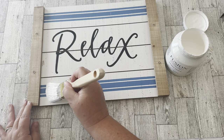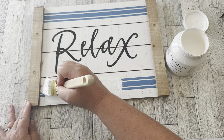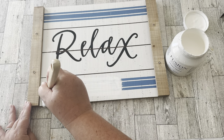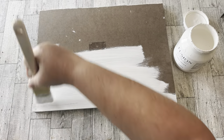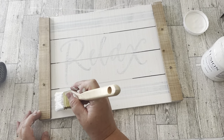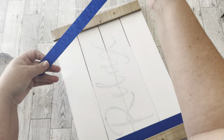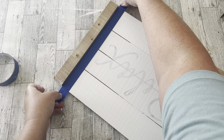I painted the middle of the sign with Fusion Mineral Paint in Picket Fence to cover up the blue stripes — even though I love grain sack stripes, I don't have a place in my house where they'd match. I painted the back too. After the white paint was dry, I used masking tape to tape off the middle because I'm going to paint those wooden side pieces with my green milk paint.